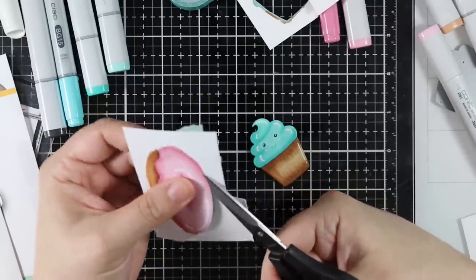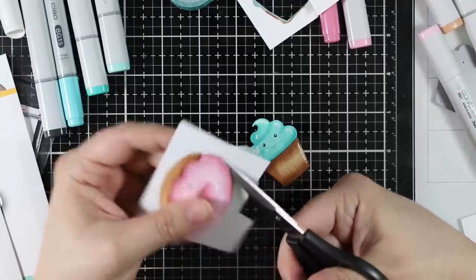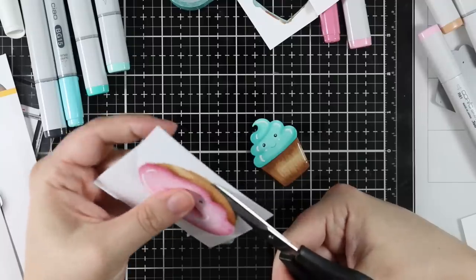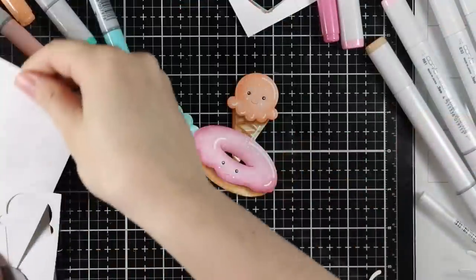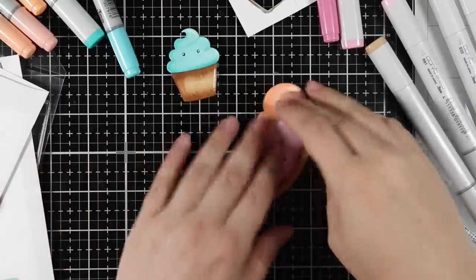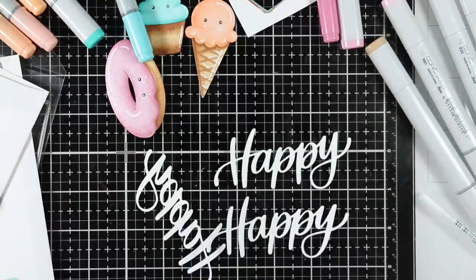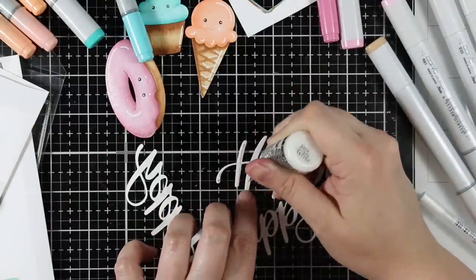Off camera I also decided to die cut the ice cream cone Picture Book die, which was from a previous release, but they're all meant to go together — ice cream, cupcakes, and donuts. I colored it with Copic markers the same way, and I'll have the colors I used listed on my blog. I did a little peach ice cream sort of cone.